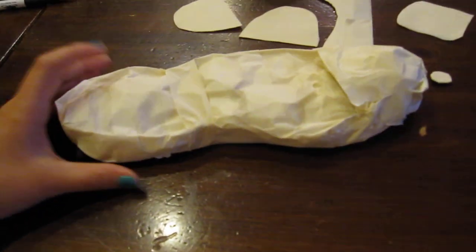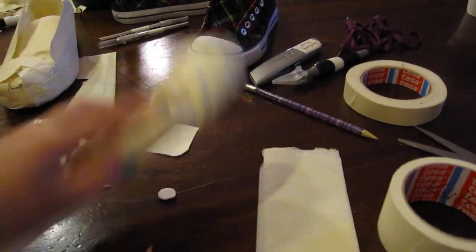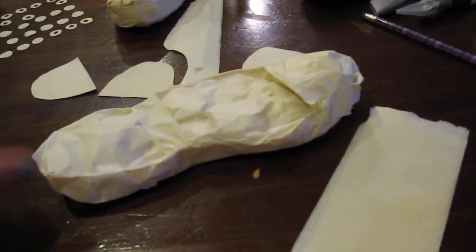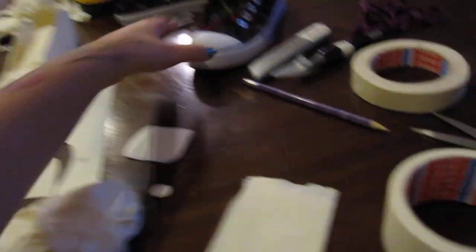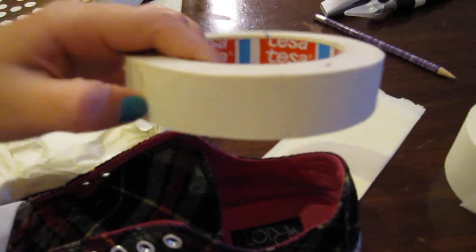So this is kind of step number one. You can't really see it, but I traced the sole of the shoe and just made a bunch of tape, then traced the sole to get the main shape. I'm lucky that my shoe is exactly the width of one of my rolls of masking tape.